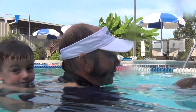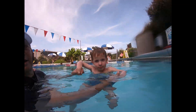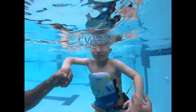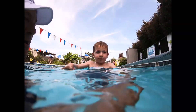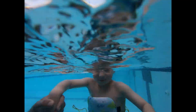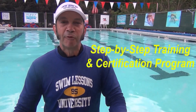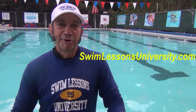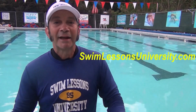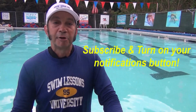If you found this video helpful, leave your thumbs up and comments below. If you're looking for a complete step-by-step training and certification program, head over to swimlessonsuniversity.com, where we put the science back into teaching children to swim. In the meantime, if you haven't already done so, click subscribe and turn your notifications on.